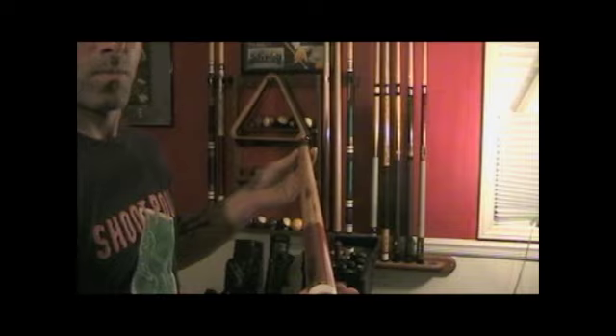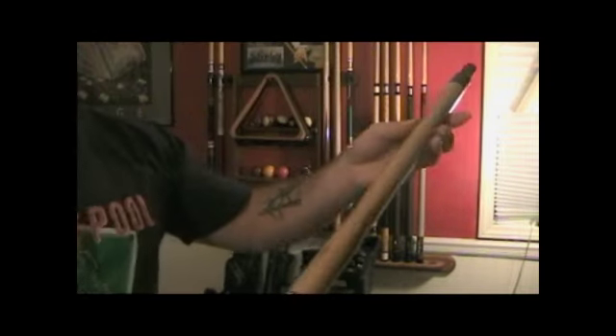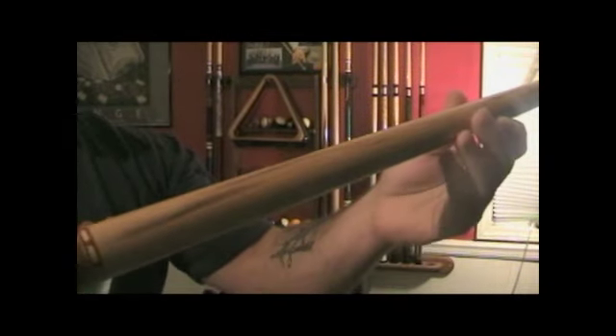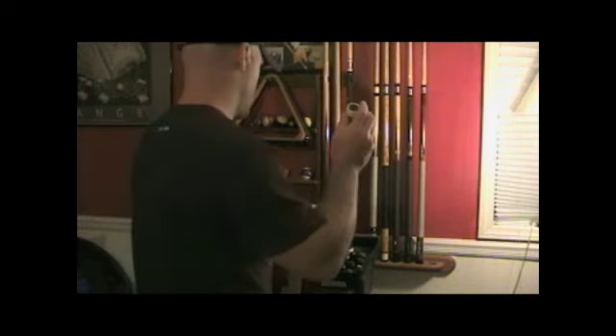This next cue is my Diekman Massé cue. I use it only for Massé shots, which are spin shots. It's heavier and shorter than all other cues. I was awarded this special cue at my first trick shot tournament in Louisville, Kentucky in 2008.